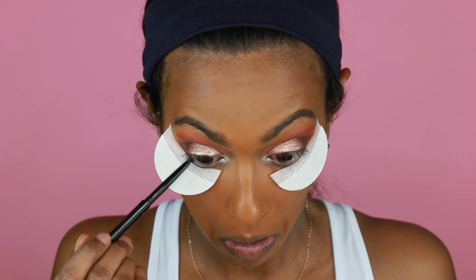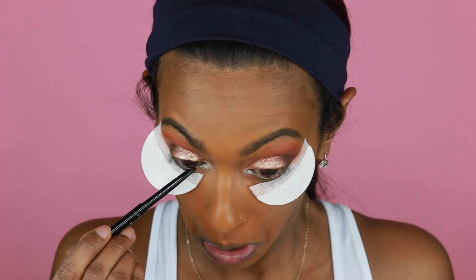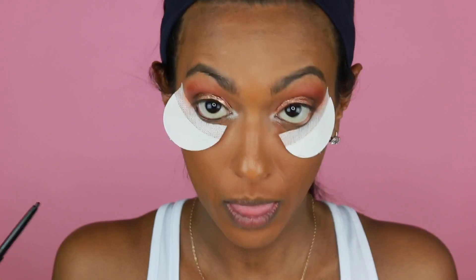We're going to color our waterline using this Tarte — this stuff right here. Then I'm going to put my lashes on — I'll be right back. Okay, so lashes are the zero lashes.